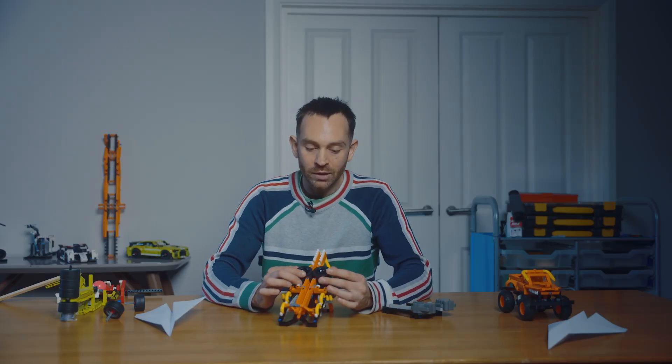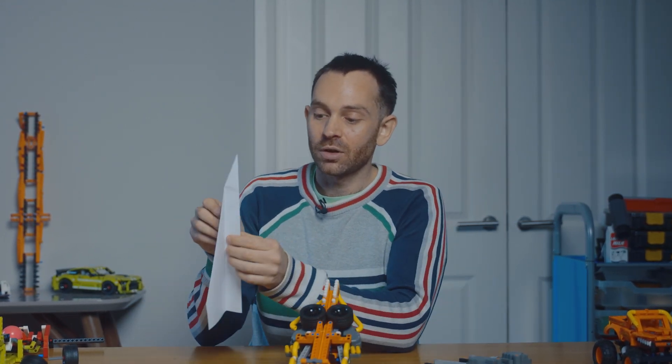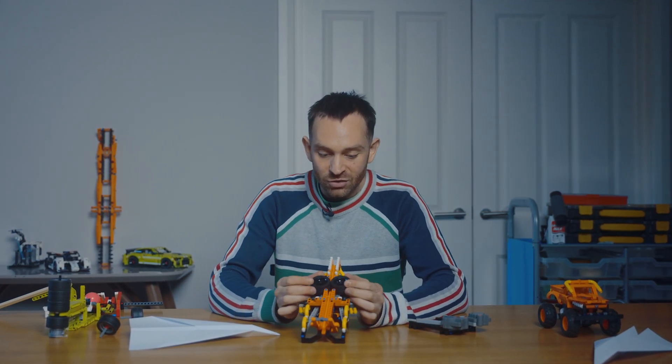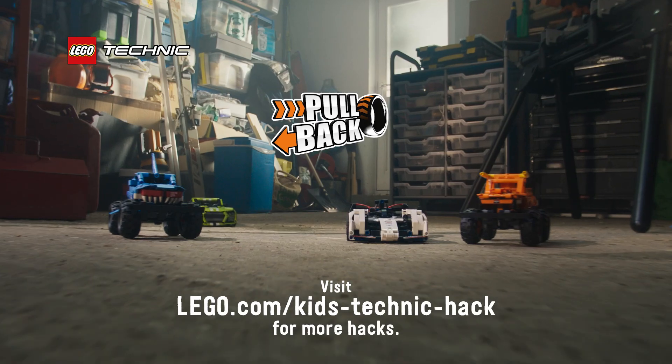If you're struggling to get it to work, one tip is if these wheels are too close together then it's going to have too much friction and jam, and then it won't work. If they're too far apart then it's not going to push the paper — there'll be a slight gap. So really it's about getting just that right distance so they're just touching and then it should work.